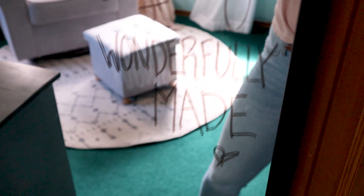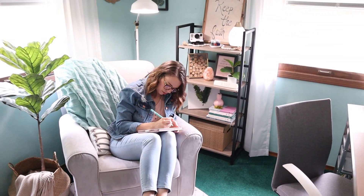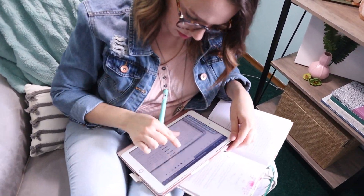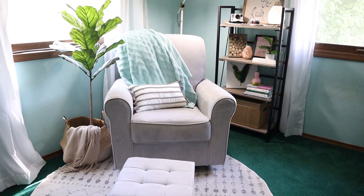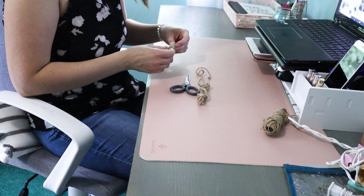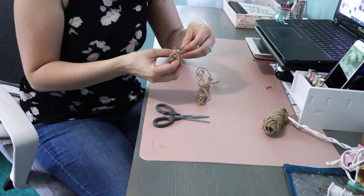I absolutely love this corner — it's my favorite spot to come early in the morning for quiet devotional time and daily gratitude, and it also functions as a great filming spot. If you're enjoying this video, please give it a thumbs up and subscribe! I did a fun DIY on the bookshelf using wood beads from Dollar Tree and twine — I really love the style of beaded rope decor and wanted to tackle that as a DIY.